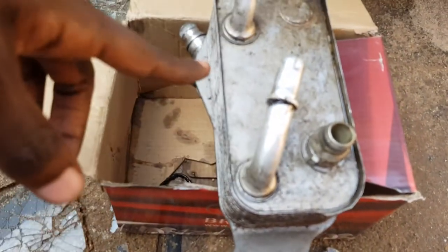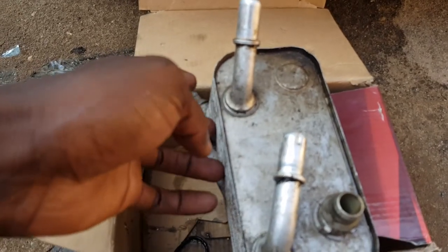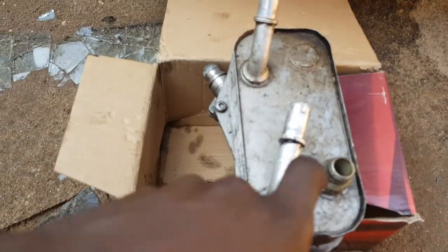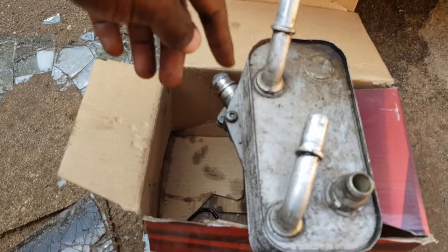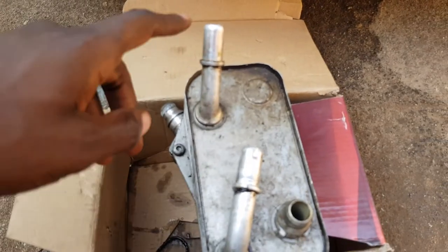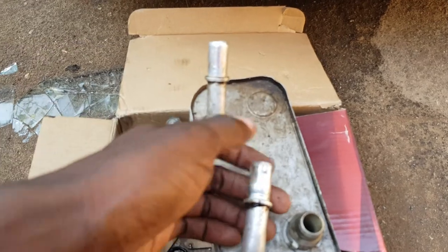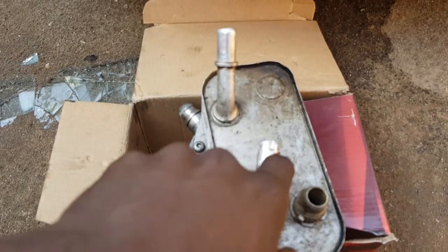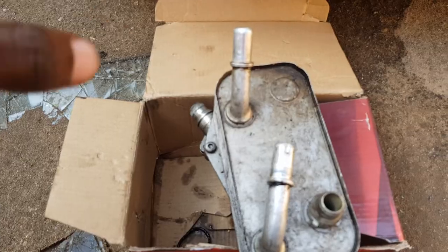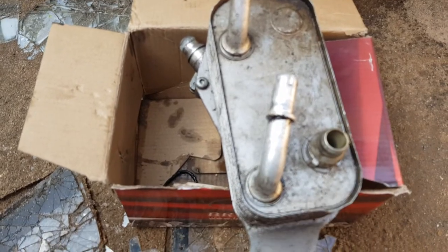Oil goes in through this port and comes out this port after being cooled by the coolant inside this heat exchanger. Coolant also goes in through here and comes out here. To test it, pour a little water in here, block off this side with your hand, then apply air pressure from this end. If you see bubbles, it means the oil side and coolant side are in contact — there's a hole or crack — and those two sides should never mix.